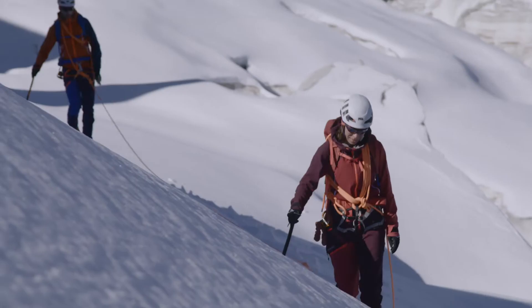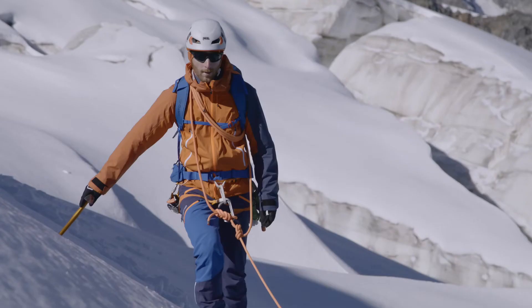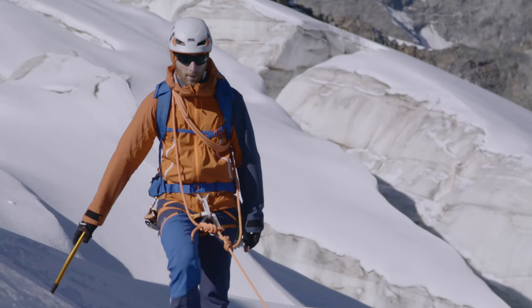Walking with crampons involves a different technique than walking without crampons. It is important to maintain a gentle, regular rhythm that is slow and controlled. If you go too fast, there is always the danger you may snag a crampon spike either on your clothing or on the firn itself.